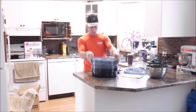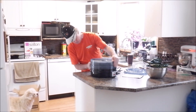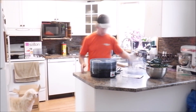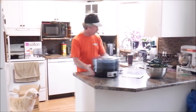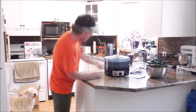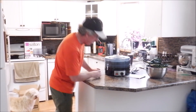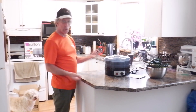So this Salton dehydrator has an on/off switch and a power cord — pretty self-explanatory. If you don't know what a power cord is, you shouldn't be watching this video.